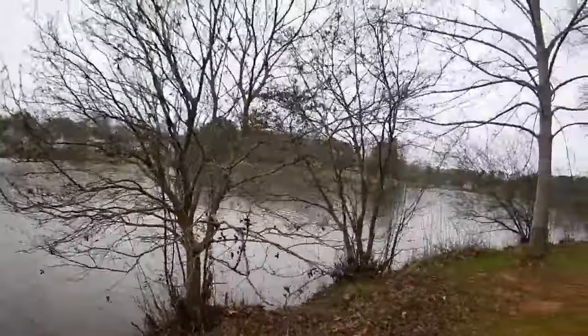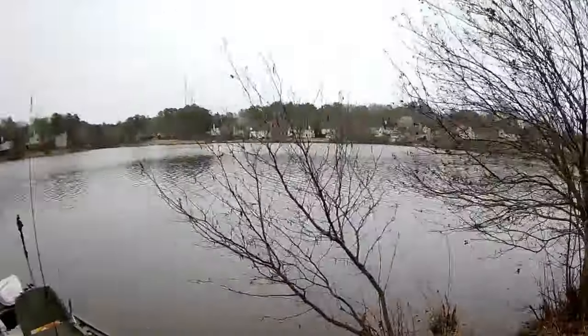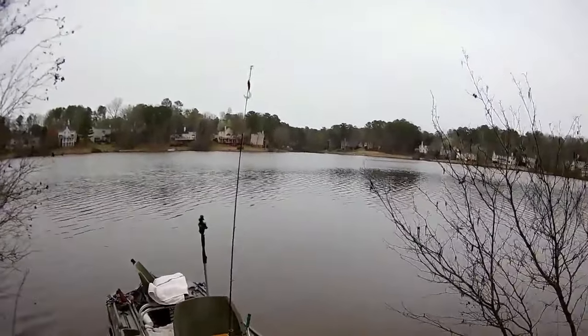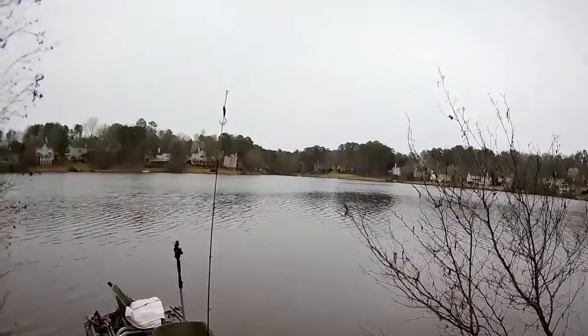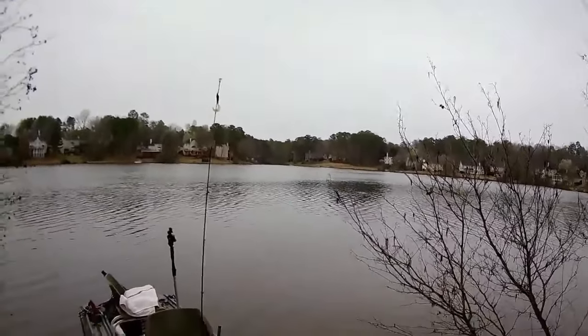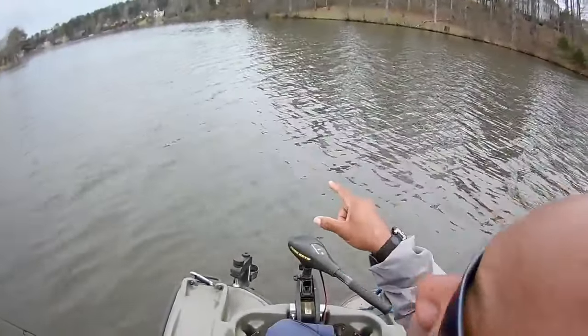All we're doing is fishing that drop-off. I want to show you guys a land view so you can see what it looks like. You can see River over there — he's just having a good time. This is from a bank perspective, so I'm only out there about 15 to 20 yards. Let's get back on the boat — I thought it would be very important for you guys to see that. Let's get out there and see if we can catch some fish.